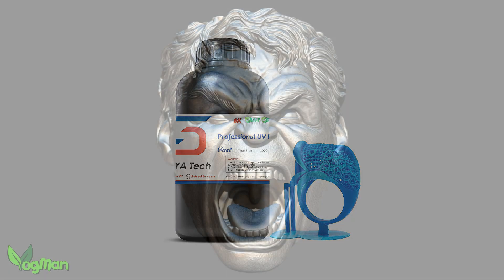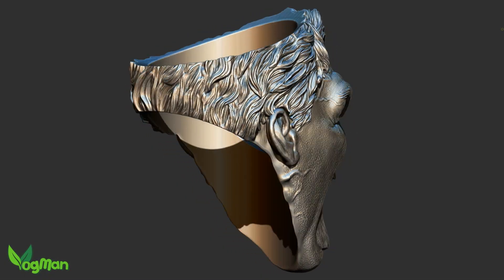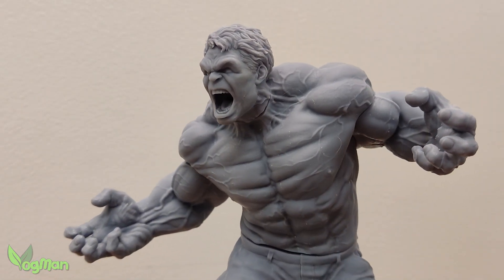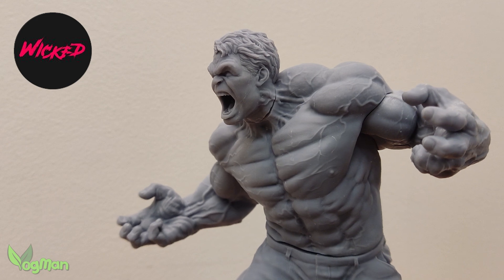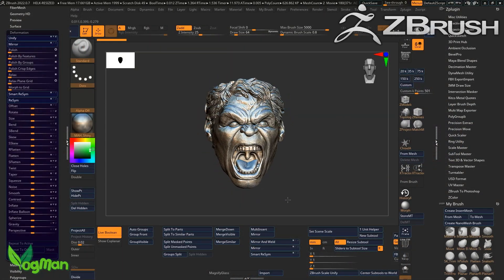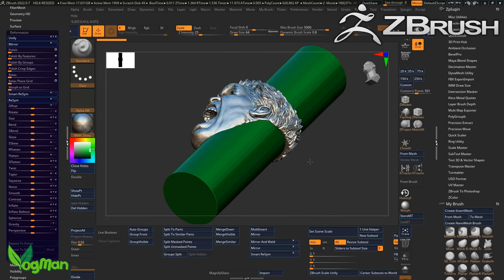I'm going to be casting this incredible Hulk character ring, and no, I didn't design it. It's actually a model by Wicked3D and they very kindly gave me permission to turn it into this ring, which was a fairly easy process using ZBrush.